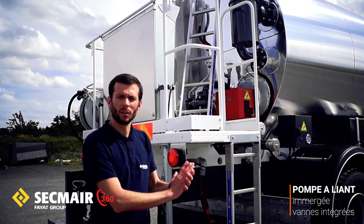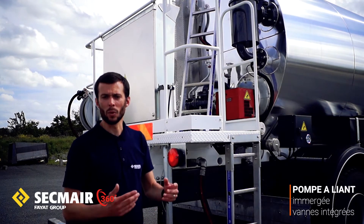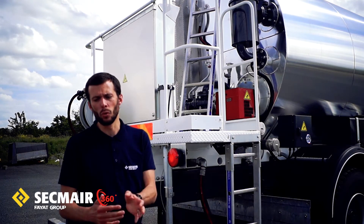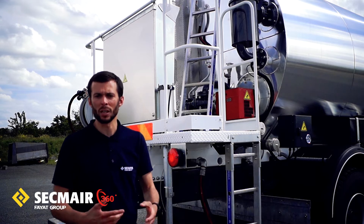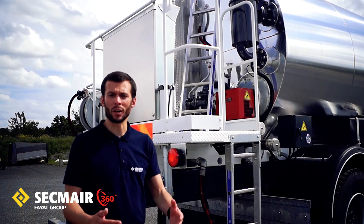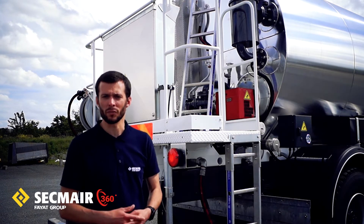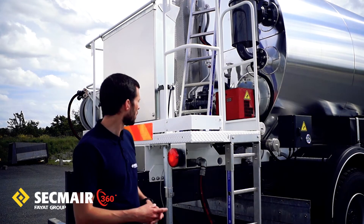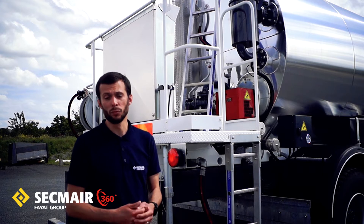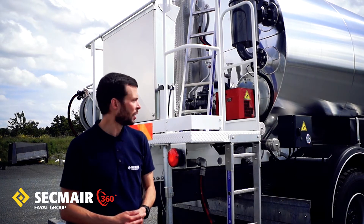La moitié de la pompe se retrouve à l'intérieur de la citerne, l'autre moitié à l'extérieur. Cela permet simplement à ce que la pompe soit à la même température que le produit dans la cuve. Ainsi, le jour où vous démarrez votre chantier, vous vous assurez de ne pas avoir de problème de gommage de pompe. Parmi les autres organes importants, il y a les différentes vannes qui permettent de choisir quel circuit faire emprunter au liant sur la machine. Cette pompe est équipée de deux vannes gérant ces opérations, et comme elles sont sur le corps de la pompe immergée, elles bénéficient elles aussi des calories apportées par la cuve.